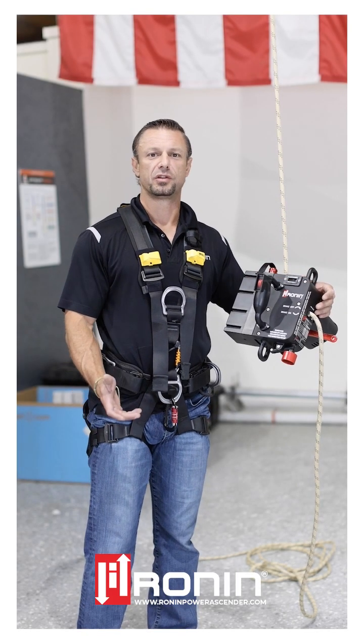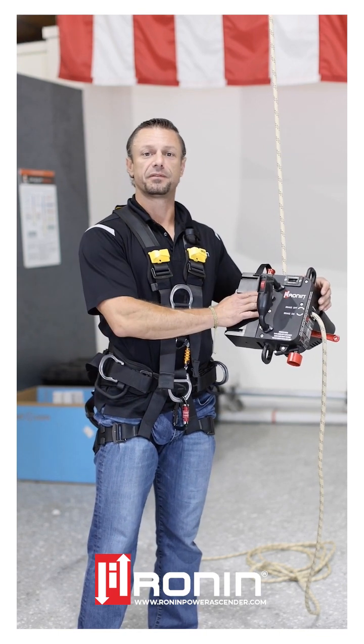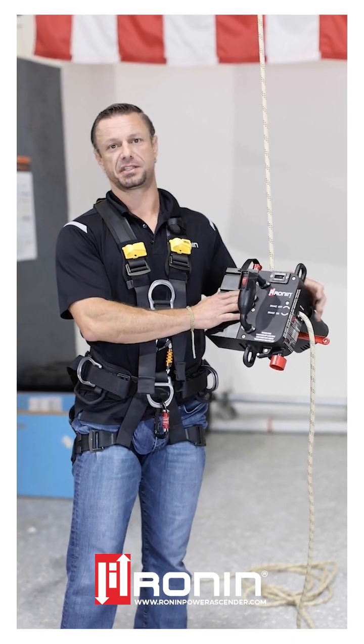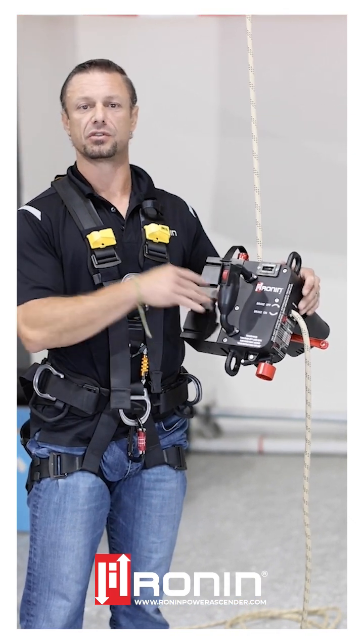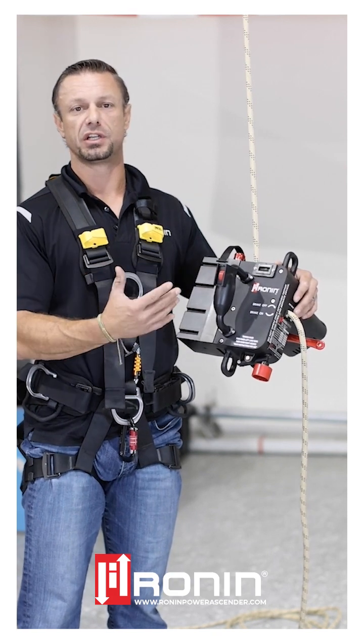I want to talk about our new product line, the Ronin TL. TL stands for Titan Lift. Some of the features on the inside that we've changed was the guide block. We've gone to stainless steel, which is going to reduce the wear during use of the system. And also the tensioner is made of stainless steel now too, so that's going to greatly reduce the actual wear on the system during use.